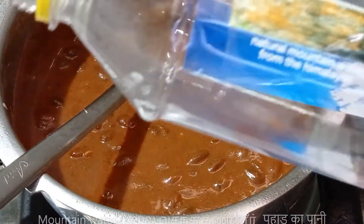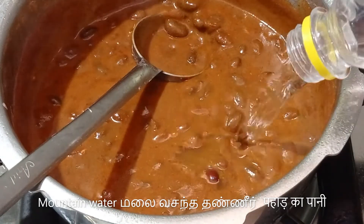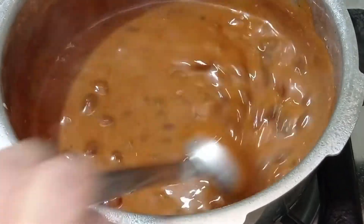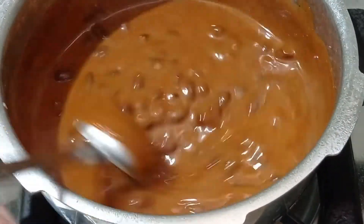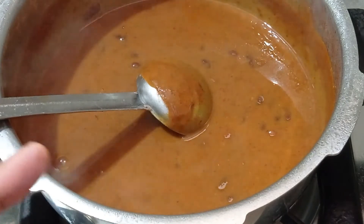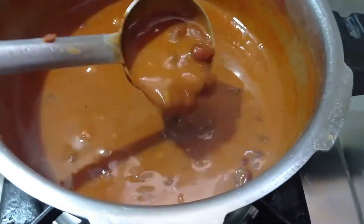Adjust the consistency with some more mountain water and check for salt. I'll now let this boil covered on a low flame for 30 minutes. You can even pressure cook it for a couple more whistles if you want. The rajma has been boiling for nearly half an hour now and it's almost ready.